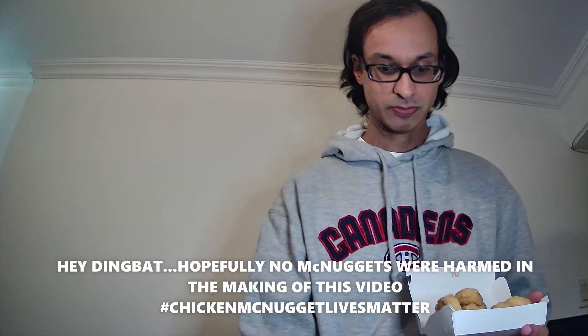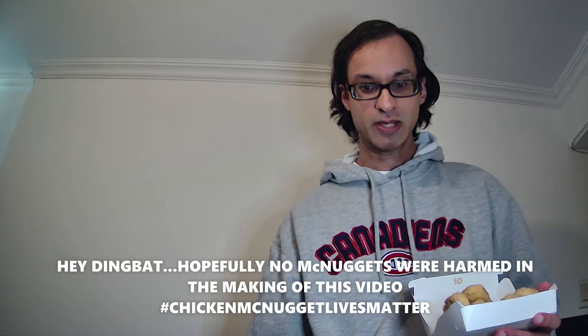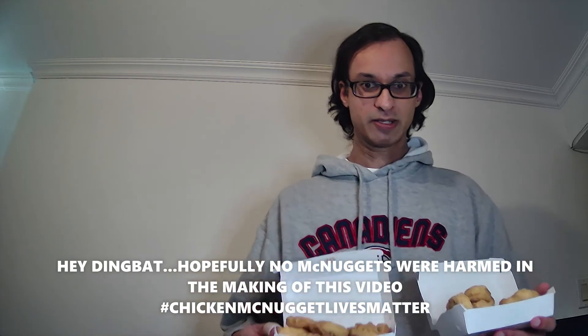We have a bonus for you fine viewers — we have a two-for-one! So we are going to unbox another 10 pieces of chicken nuggets, making that 20 chicken nuggets. Just to prove I'm not lying about the 20 pieces, we got the two-for-one right here.